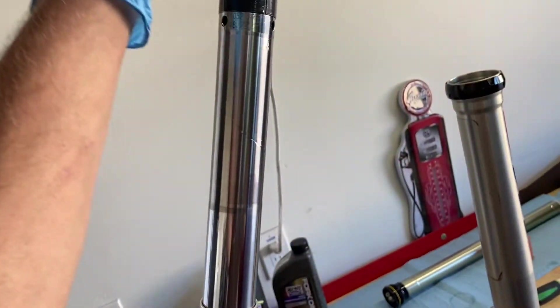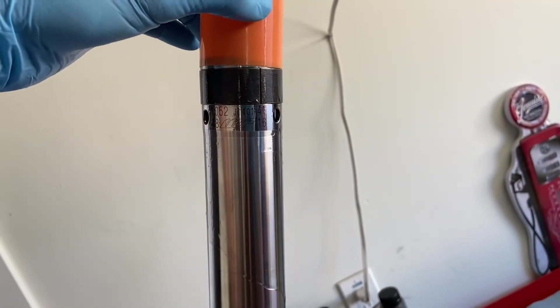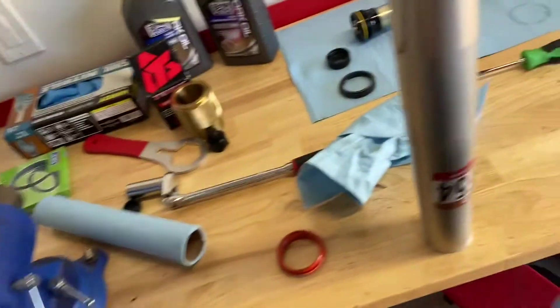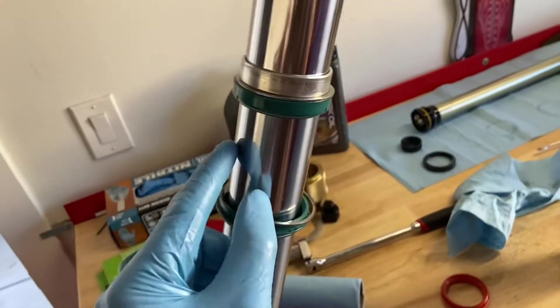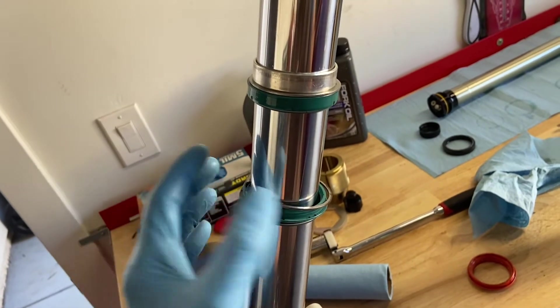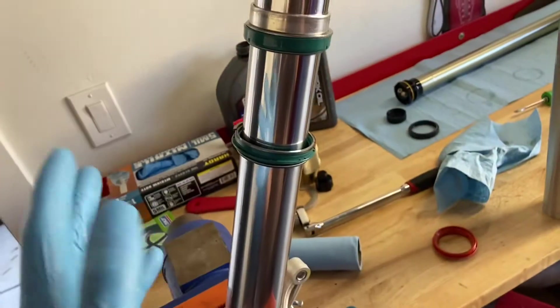Now we grab our little bullet tool, put that on there, slide them all down. Everyone's going to have a different opinion on what to lube your fork seals with. I've always just used fork oil without any problems — that's my two cents. You can't go wrong with any method.